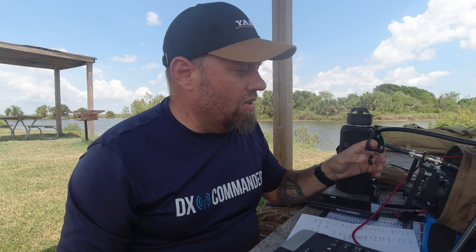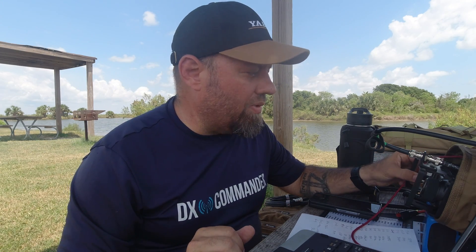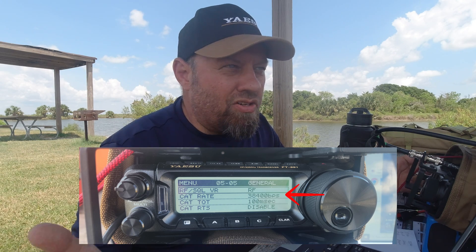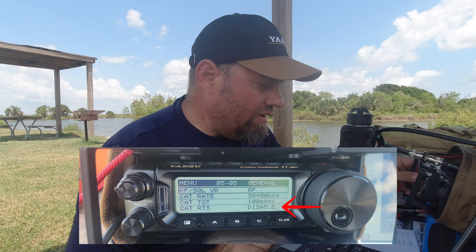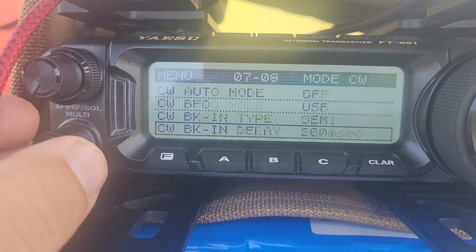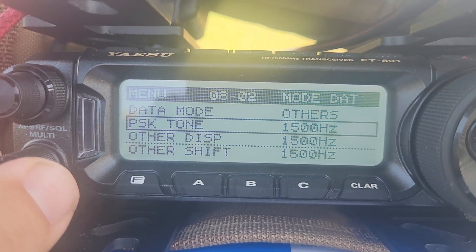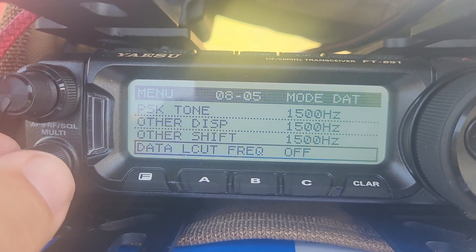There are a few menus in the FT-891 we have to set for digital modes with the DigiRig. Long press the F menu on the bottom left corner of the radio to enter the deep menu. Start at menu 5-06 and set it to 38,400 baud, which we'll match in WSJTX. CAT TOT menu 507 is 100 milliseconds. CAT RTS at menu 5-08 is disabled. Scroll down to menu 8-01 for data mode — set it to Others. The next three settings — PSK Tone, Other DSP, and Other Shift — are all set to 1500 hertz.